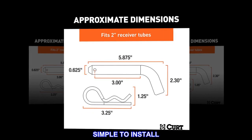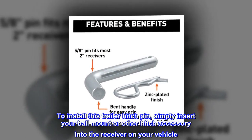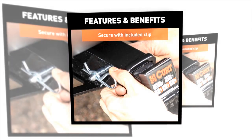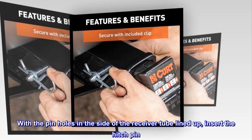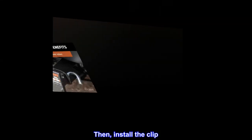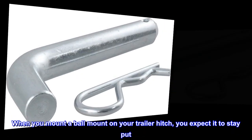Simple to install. To install this trailer hitch pin, simply insert your ball mount or other hitch accessory into the receiver on your vehicle. With the pinholes in the side of the receiver tube lined up, insert the hitch pin. Then install the clip. When you mount a ball mount on your trailer hitch, you expect it to stay put.